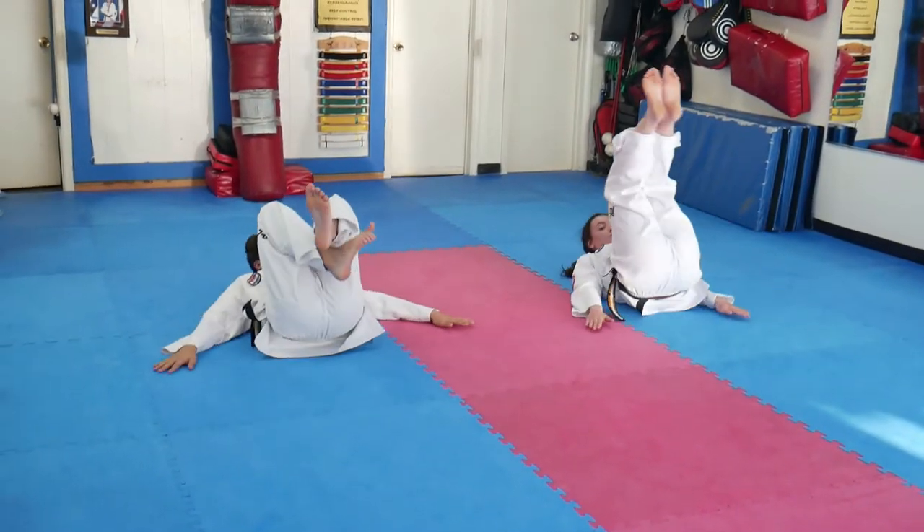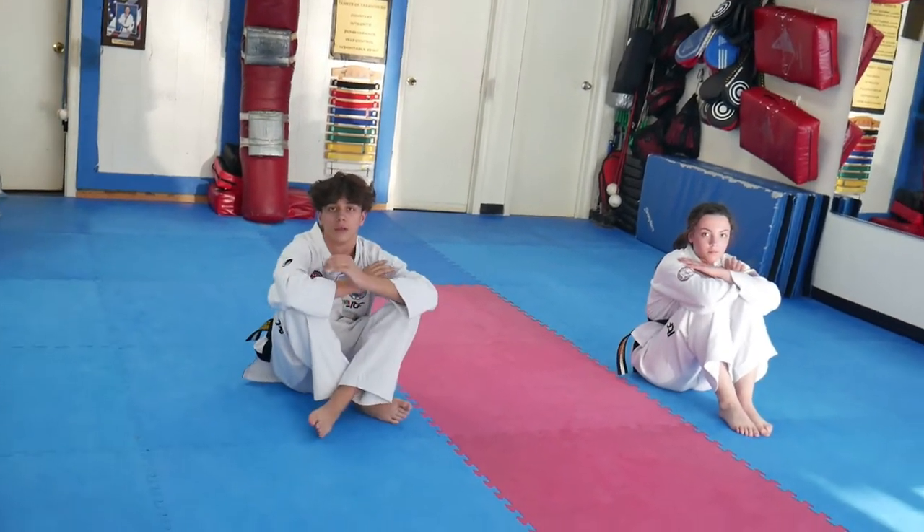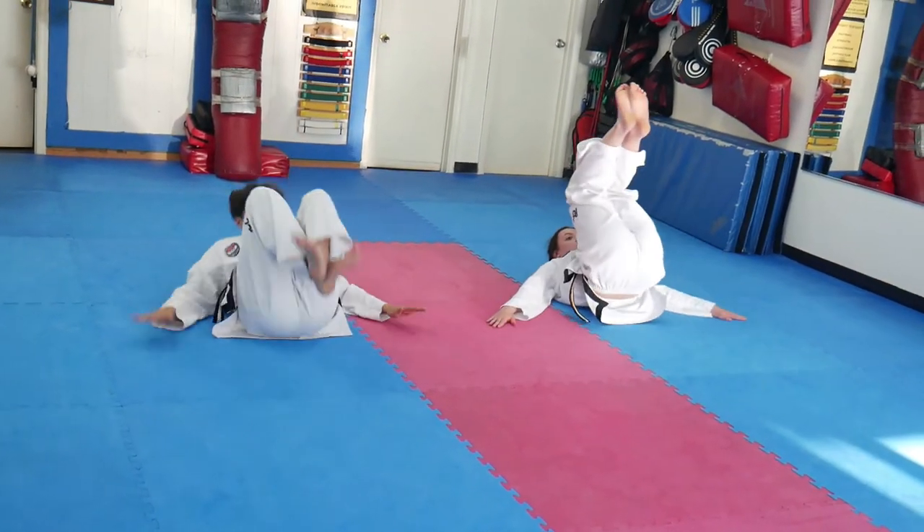Start on the floor in a very simple sitting position. Begin the breakfall by crossing your hands across your chest, tuck your chin into your chest, roll back, and hit the floor at the same time. You do not want your arms too wide — they should not be in line with your shoulders. They should be at your side.